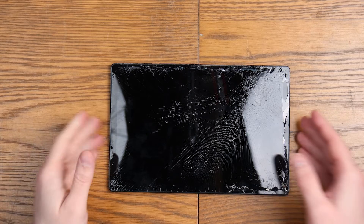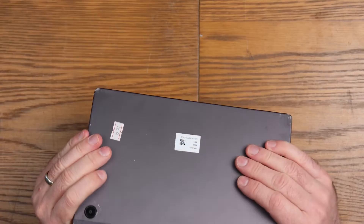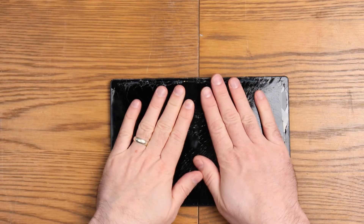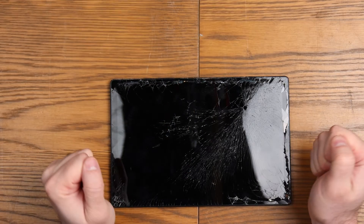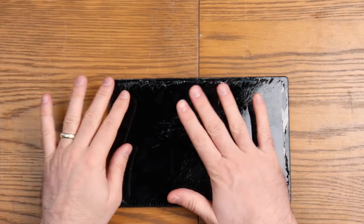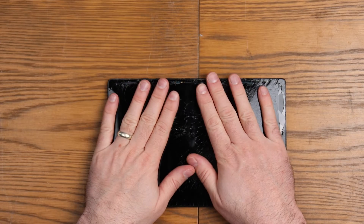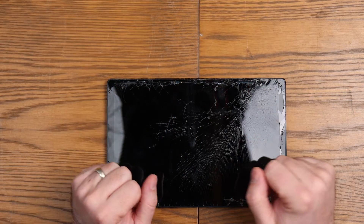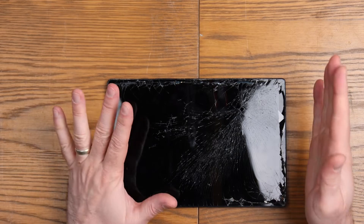Good evening, welcome to We Repair. Today I'm working on a Samsung Galaxy Tab A, the SMX205 model. As you can see, it is pretty battered. I'm going to treat this as a teardown, mainly because I want some of the parts inside this device. I bought another one of these that I want to recover, so today we're going to do a complete teardown and see how we get on.